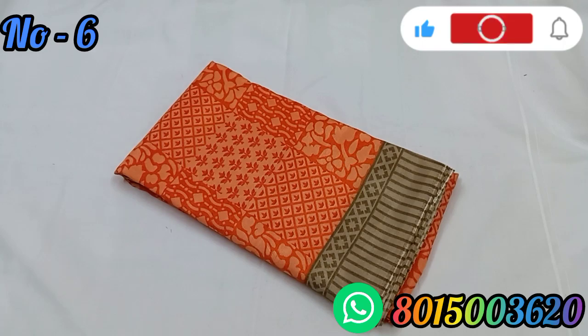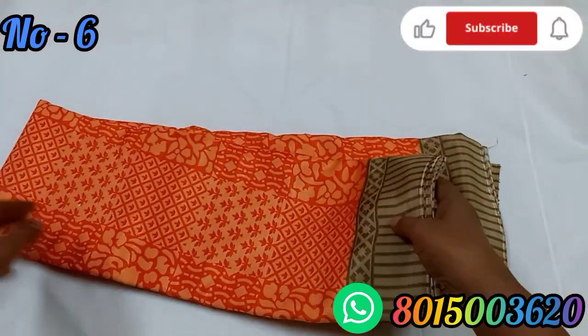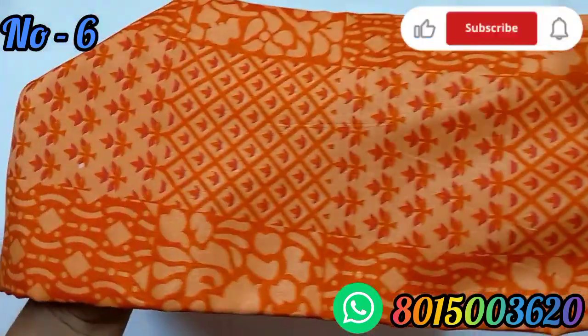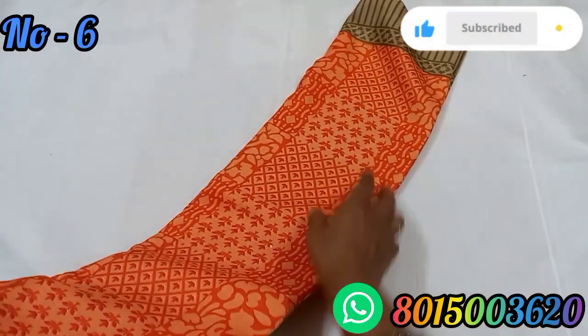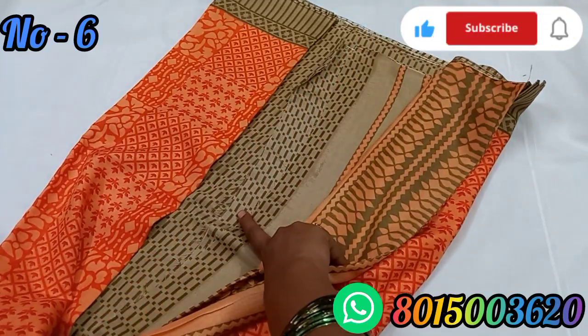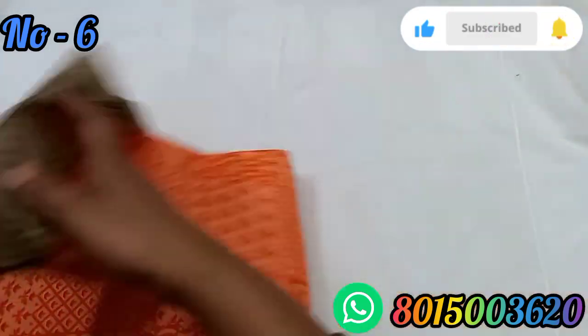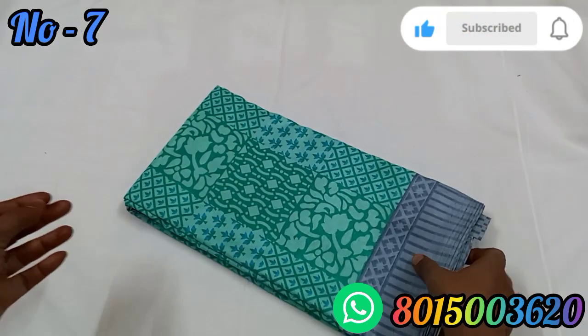It's very soft. If we wear it, we will have a light shining. The pleats are easy to set and have a light shining. It's an orange color with different designs in the pleats — double sides with equal borders. Here we have the pallu, and it comes with a blouse that you can use.